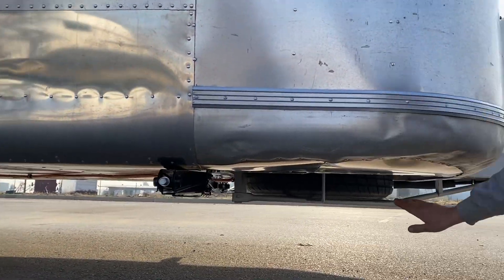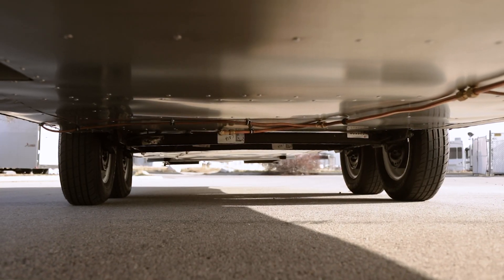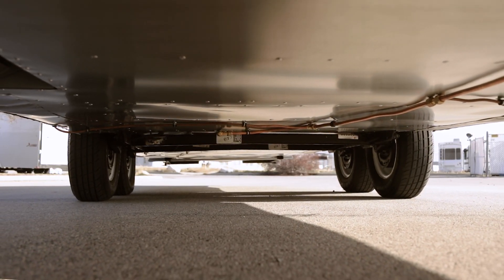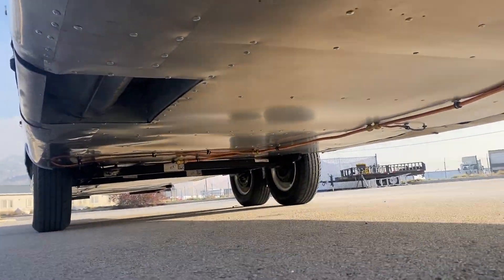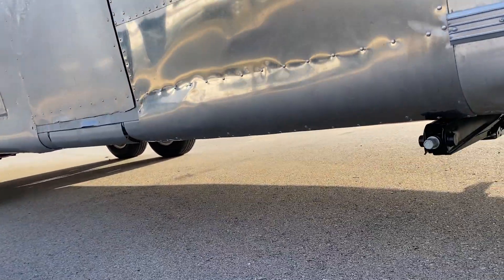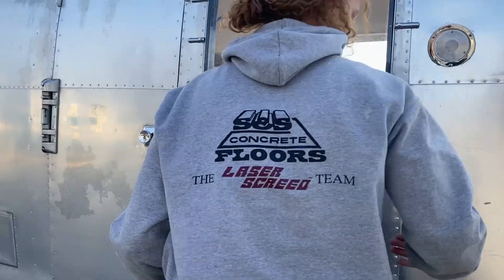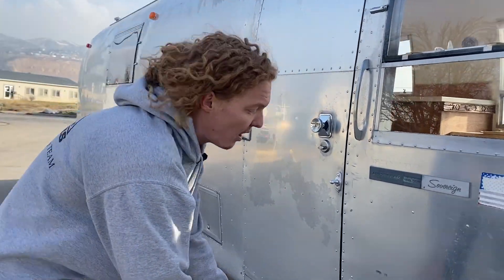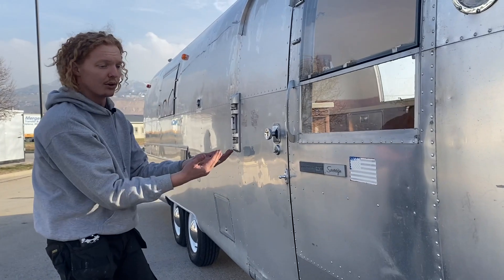We have a new spare tire. All the belly pan has been completely redone, along with new copper gas line all the way down — every appliance has all new copper gas lines. You're going to see here a brand new piece of aluminum; some of the aluminum at the bottom was creased a little when we picked it up, so where needed we put new aluminum to allow it to fold under nicely.